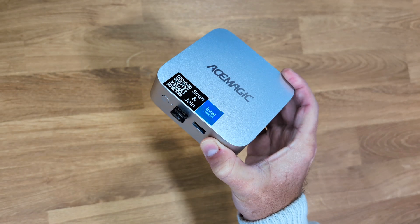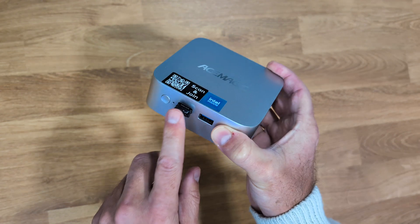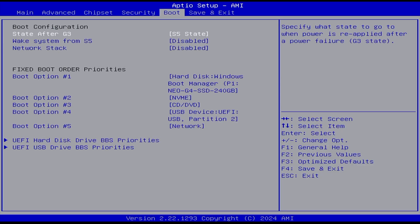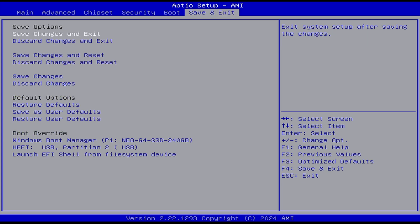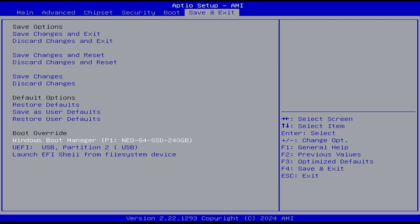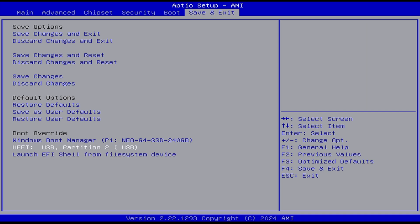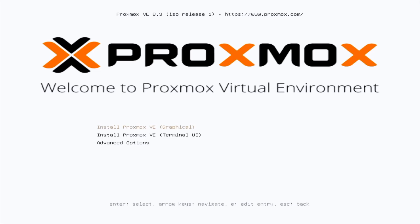We just need to insert the USB drive into the computer — I'm using the Ace Magic PC. We need to power it on, and while it's powering, press F2 or Delete to enter the BIOS. Then go to Save and Exit, choose Boot Override, so that we can boot from the USB drive.